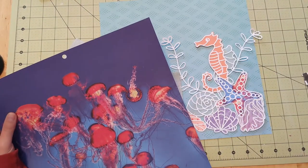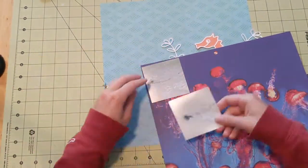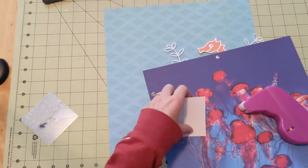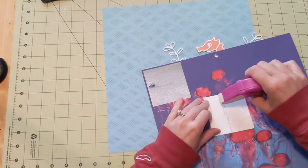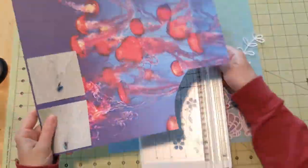I cut it and backed it. If you are somebody who does their own cut files, let me know what kind of cardstock you use, because I actually had to cut this twice — I used cardstock that was too thin and my Cricut ripped it. So let me know what you use.